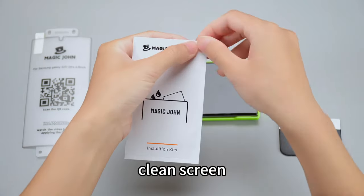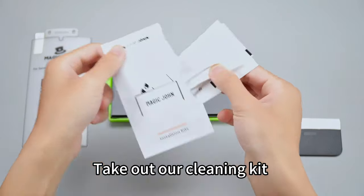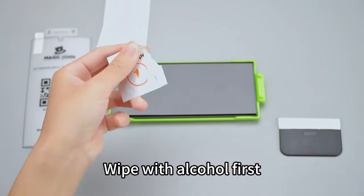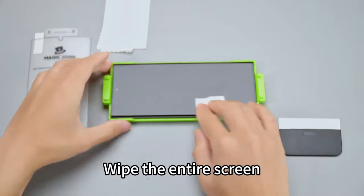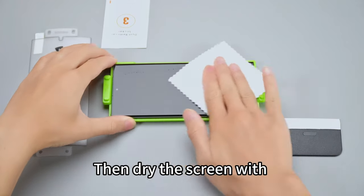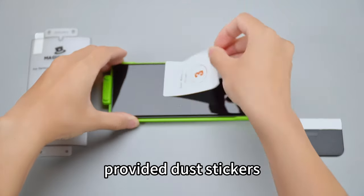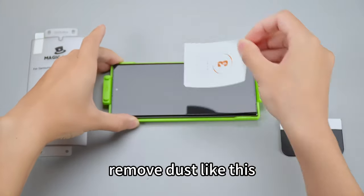Third step: clean the screen. Take out our cleaning kit with alcohol packs, cleansing wipes, and dust removal stickers. Wipe with alcohol first, covering the entire screen including the edges. Then dry the screen with our lint-free cloth. If there is dust, remember to use the provided dust stickers to remove it.